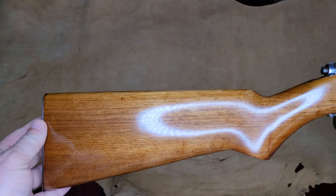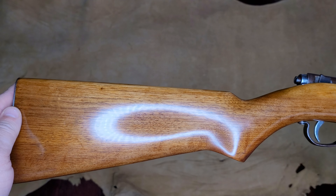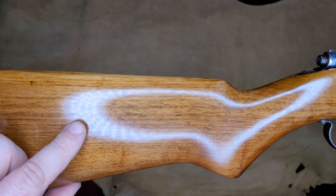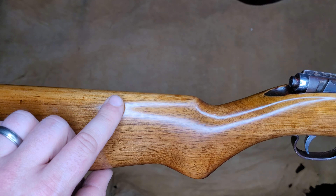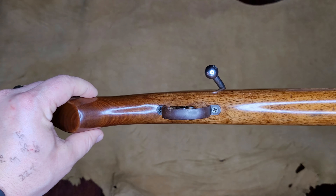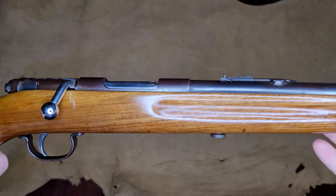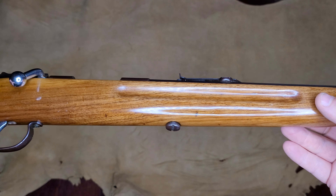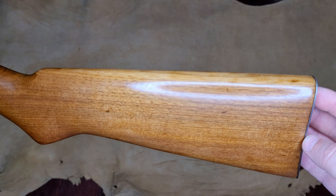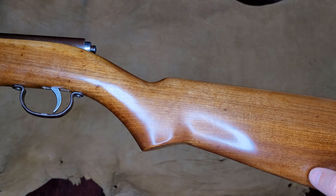First off we'll start off by showing the finish. Just like my normal hand-rubbed oil base finishes, it really shows off all the individual grains and imperfections in the original wood. The other side is the same thing — the grain really pops with a great sheen throughout the entire firearm.